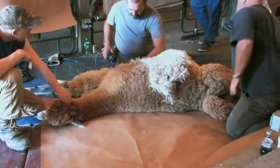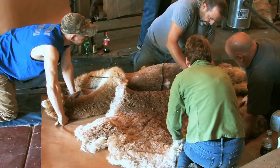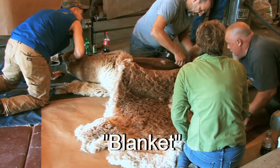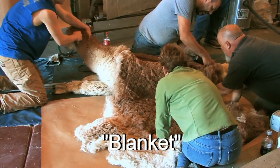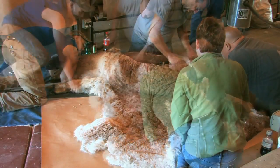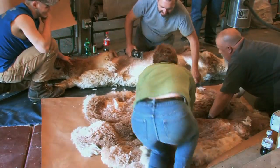Now the shearer starts from the belly and does all of what we call the blanket — from the top of the front shoulders up to the bottom of the neck, sometimes up the neck a little bit depending on the animal, and down onto the hip. That's the best quality — that's the really good stuff if you're going to buy alpaca fiber.